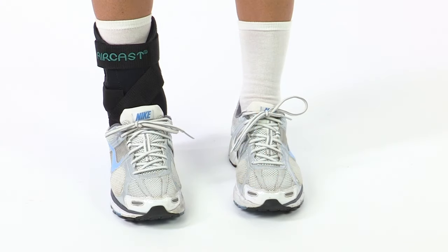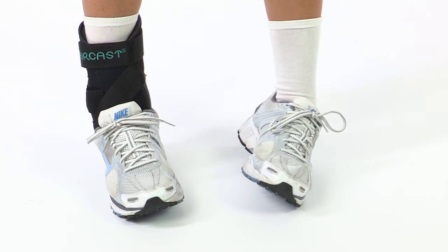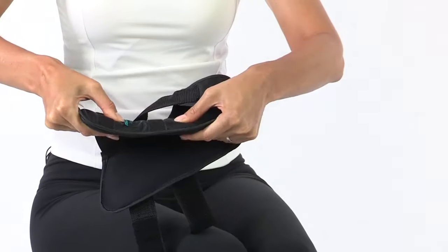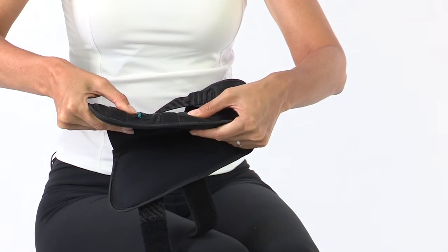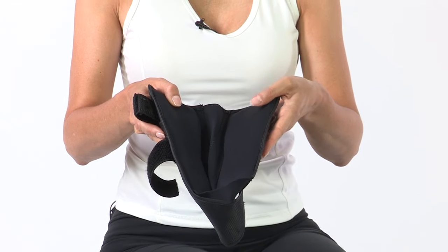Designed to prevent injury and support weak or mildly sprained ankles, the top-selling AirCast AirSport ankle brace guards against rollovers and helps prevent sprains. The semi-rigid encased shell delivers proven air stirrup support, and the foam-filled air cell cushions the ankle in comfort.